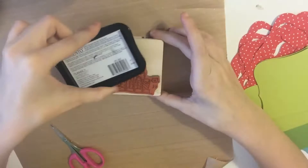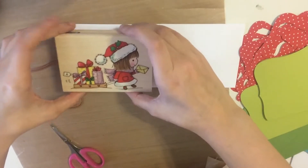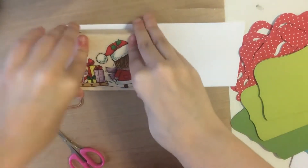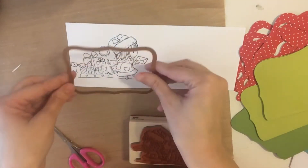Right here is a Penny Black stamp and I'm just inking that up with some Memento Tuxedo Black and stamping that because I will be using my Copics. Then I'm going to use the same Sizzix die in just one size smaller than the card base and cut her out.